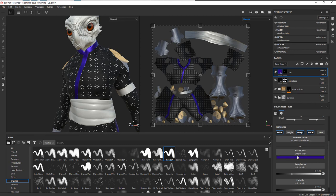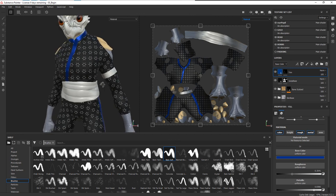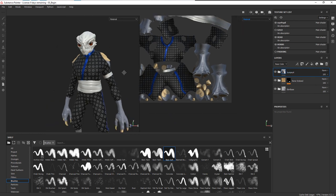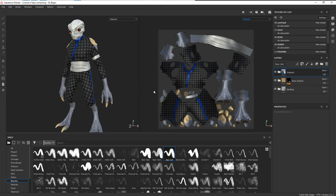Now we've got our jumpsuit being created by the jump base pattern as well as the satiny material for the trim. Let's call the trim layer 'trim'. You can always go into the color and change the hue very easily — make it more blue, adjust to your preference. Let's grab both of these layers, right-click and group them, and call the group 'jumpsuit'. Now we've got our skin base, bone, and jumpsuit all on our body. Next we'll texture the padding attached to the wood.